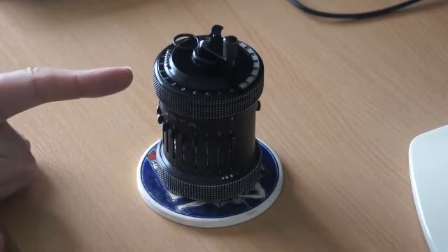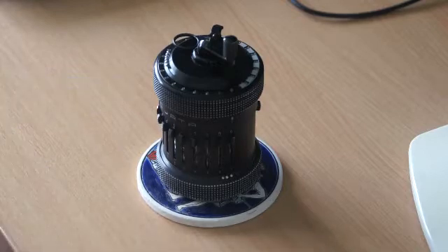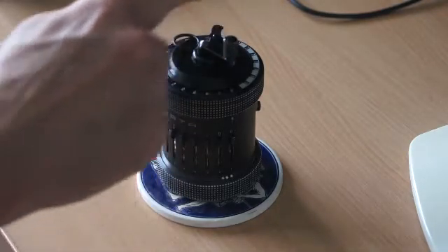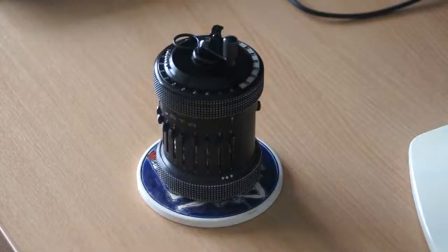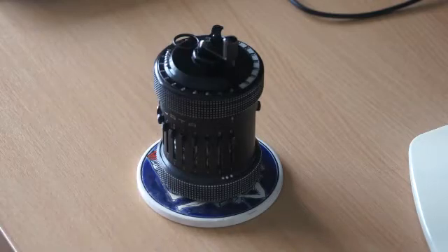Here we have a Type 2 CURTA calculator, and I'd like to show how it can do quite extensive calculations with relatively small rotations of the handle on the top. What I'd like to do is multiply 9,999,999 — that's 7 nines — by 9,999,999 — another 7 nines — using just two rotations of the handle.